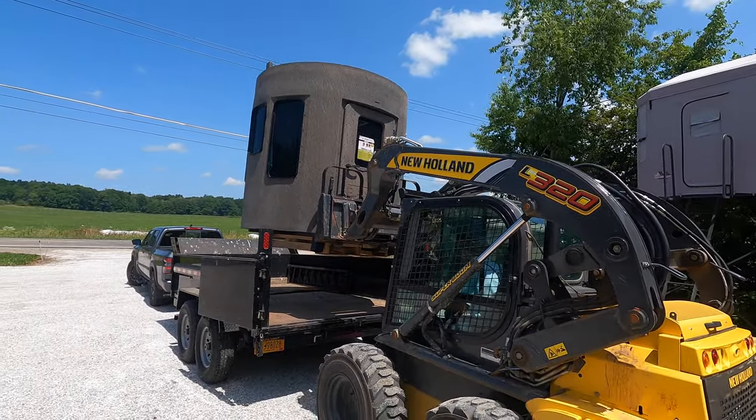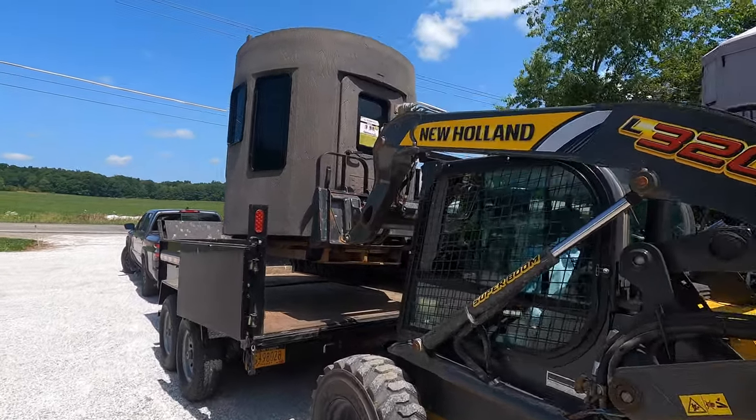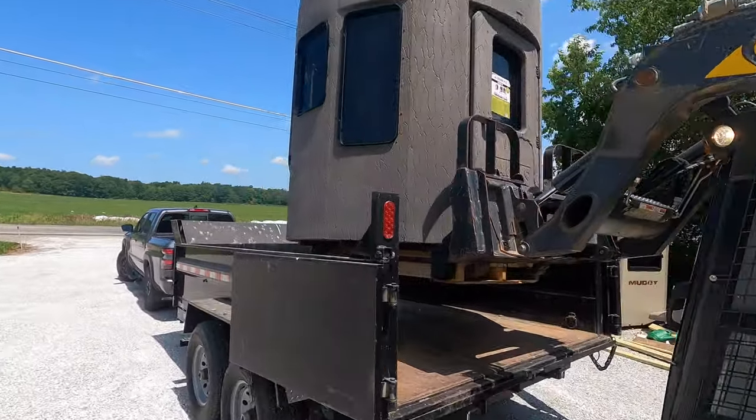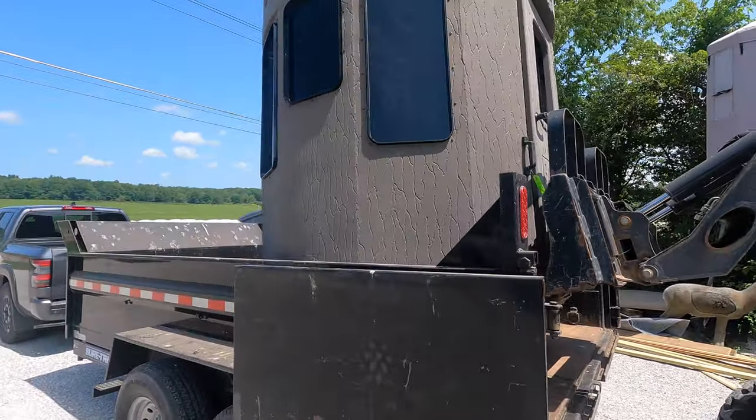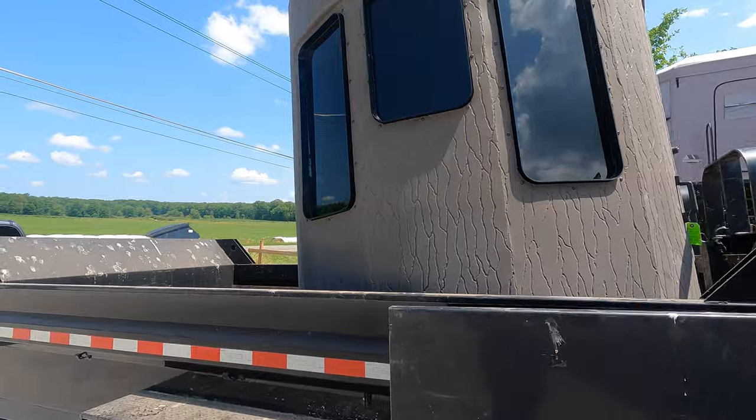All in all, this is a super fantastic blind. Soundproof, waterproof, weatherproof — plenty of windows, 360-degree coverage, and it blends in beautifully with the exterior of the outdoors. Without further ado, we will go into the Stump 2 in the next video. Thanks for watching.